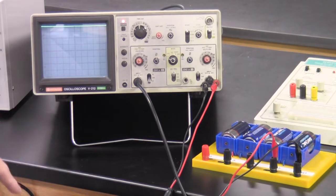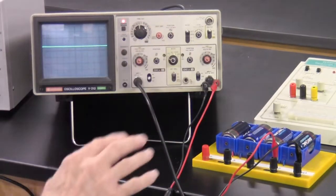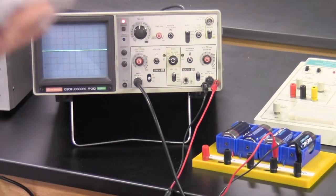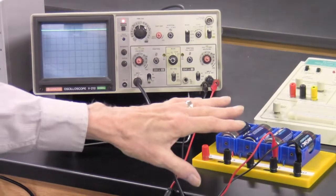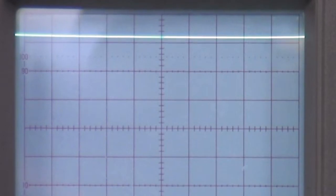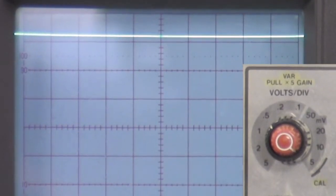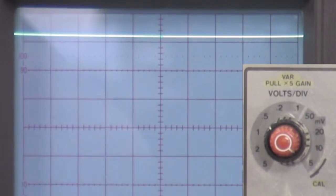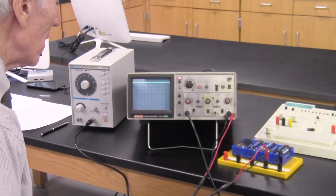The easiest way to work with DC measurement is to put the input on ground, adjust the position so the trace sits right on one of the lines, then flip back to DC and see how far it jumps. That jump is the DC voltage from that one cell. I'm going to say it's about 3.3 centimeters. I'm on the 0.5 volts per centimeter scale, so 3.3 times 0.5 is 1.65 volts. This cell is producing a steady EMF of 1.65 volts.